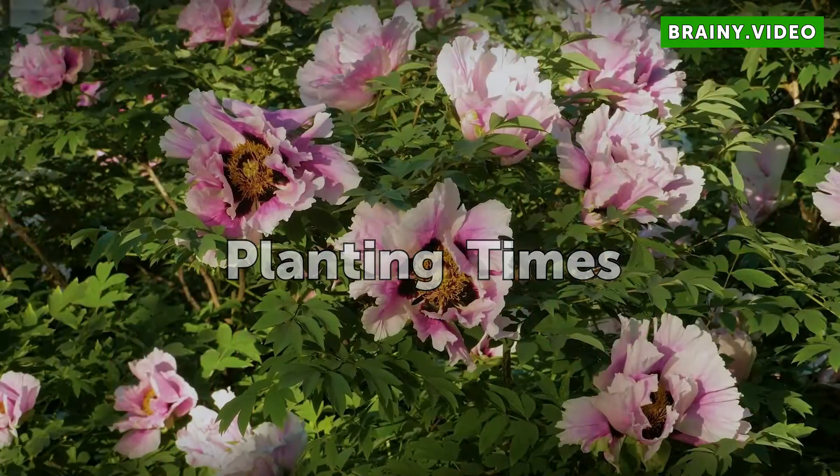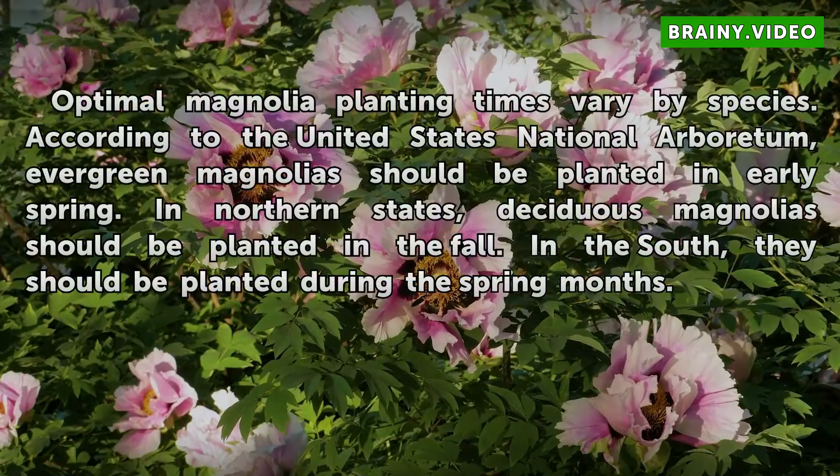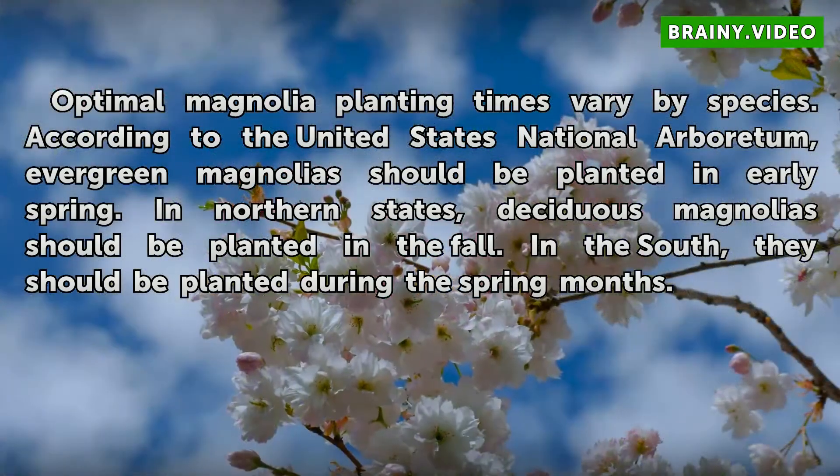Planting times. Optimal magnolia planting times vary by species. According to the United States National Arboretum, evergreen magnolias should be planted in early spring. In northern states, deciduous magnolias should be planted in the fall. In the south, they should be planted during the spring months.